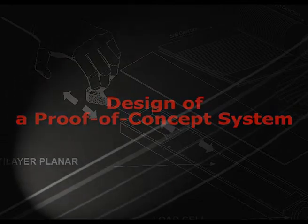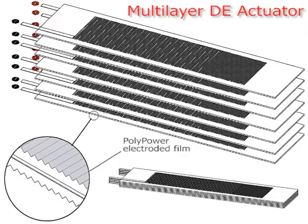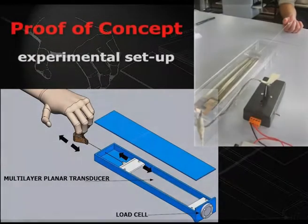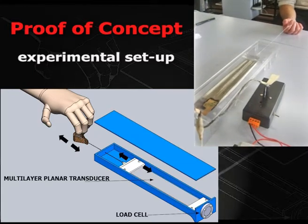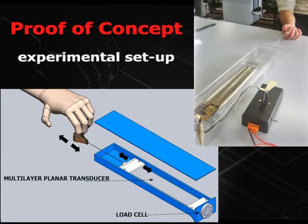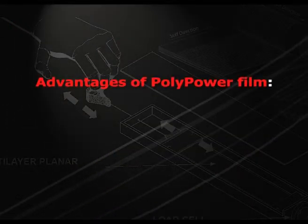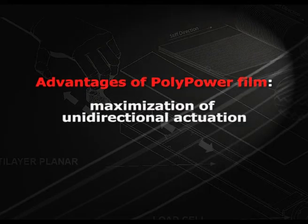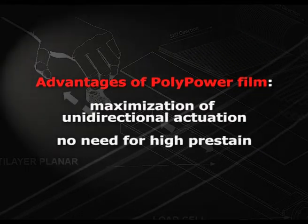The actuator consists of a multilayer stack of PolyPower electrode film. As a proof, in our experimental setup, the user pulled a tandem wire connected to the multilayer actuator, which was connected to a load cell to measure the force in real-time. Advantages of Danfoss polymer film consist of maximization of unidirectional actuation and no need for high pre-strain.